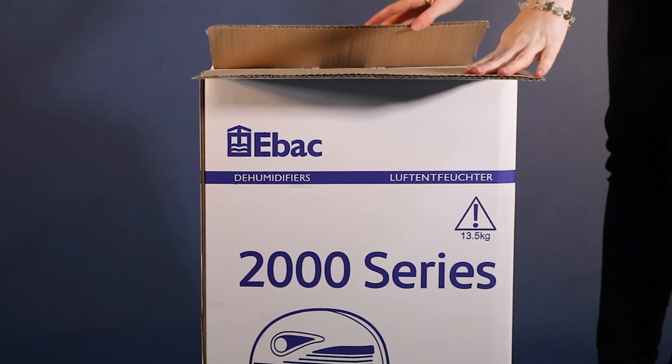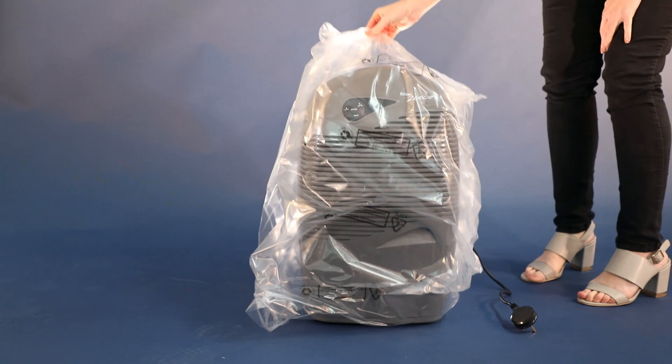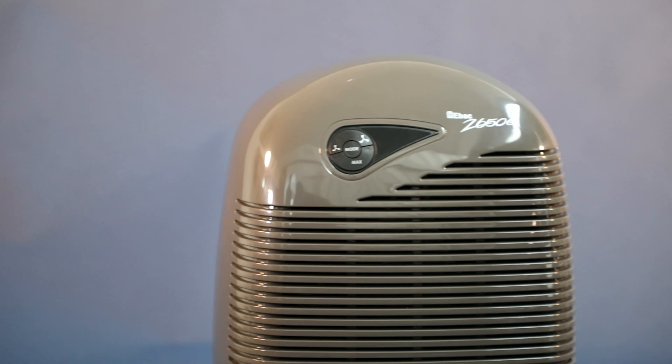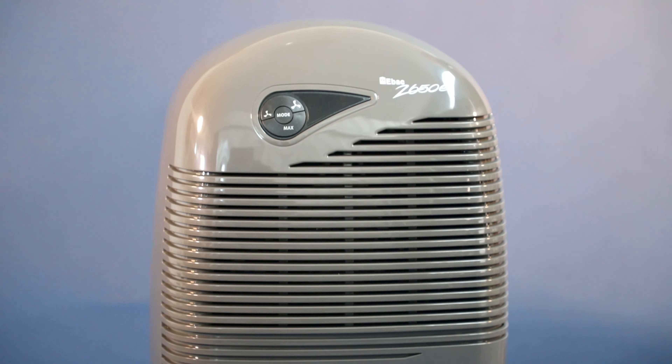This is an EBAC 2650E, a great mid-range dehumidifier with EBAC's patented SmartControl. This dehumidifier has better performance than Which? Best Buys. The EBAC 2650E will solve damp and condensation problems quickly and more efficiently than other brands.